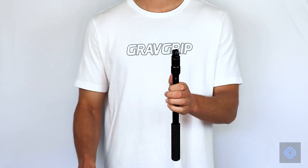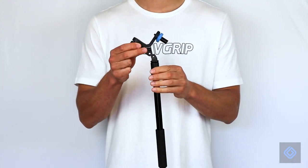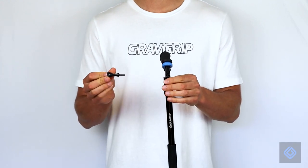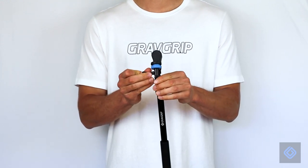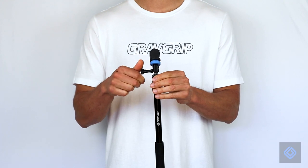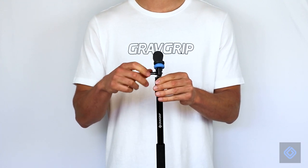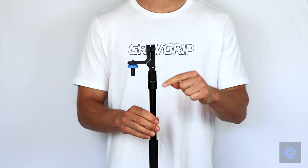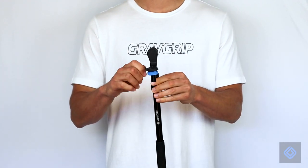GravGrip attaches to all GoPro compatible mounts. Connect GravGrip to a GoPro compatible extension pole or hand grip. We recommend our premium GravGrip extension pole. Be sure to properly align GravGrip before tightly securing its position.